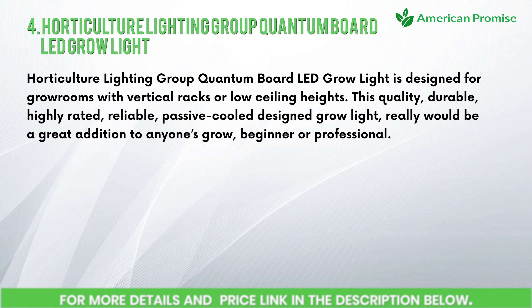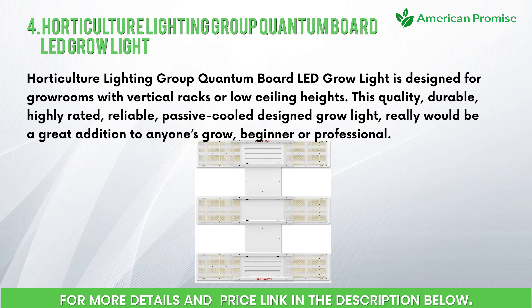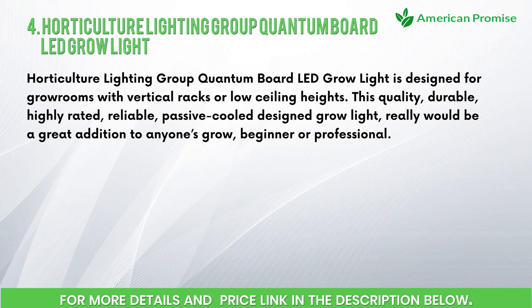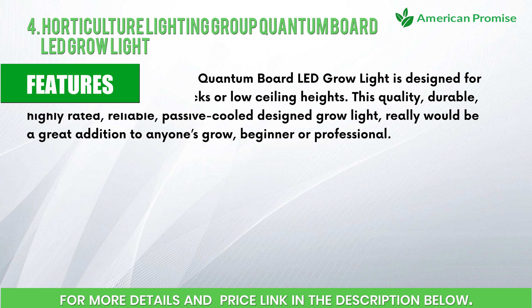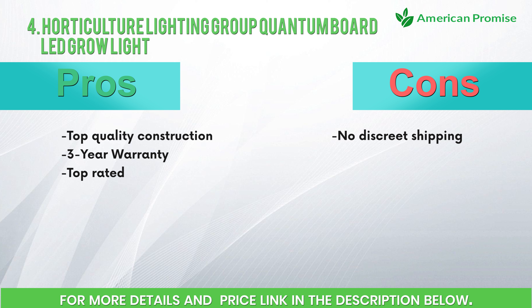Number four: Horticulture Lighting Group Quantum Board LED Grow Light. Designed for grow rooms with vertical racks or low ceiling heights, this quality, durable, highly rated, reliable passive cool design grow light would be a great addition to anyone's grow, beginner or professional. Features: designed for low ceiling heights or vertical racks, highest efficiency full-spectrum grow lamp, better canopy light penetration with diffused light, dimmable power supply included, three-year warranty. Pros: top quality construction, three-year warranty, top rated. Cons: no discreet shipping.